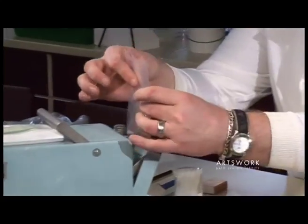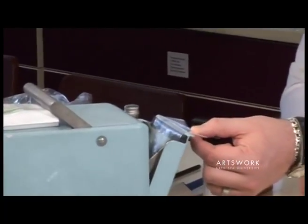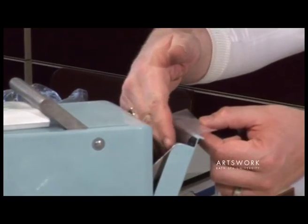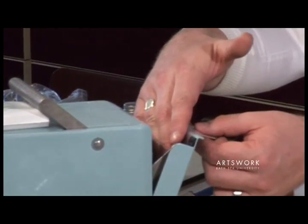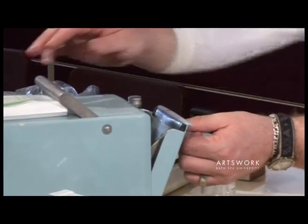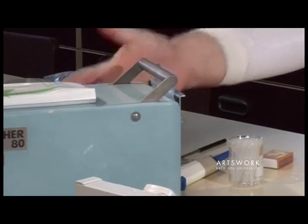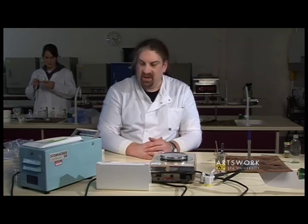So open the door, slide the bag in, making sure you've got some overhanging the door. Just gently squeeze out any excess air, hold the bag over the edge of the door, and just close the handle to seal it in. Then turn that on for one minute.